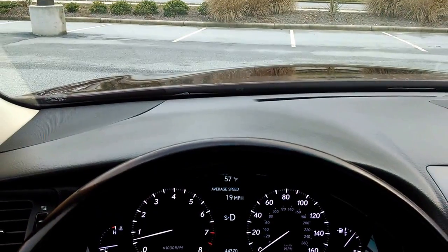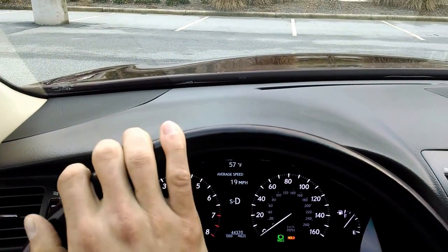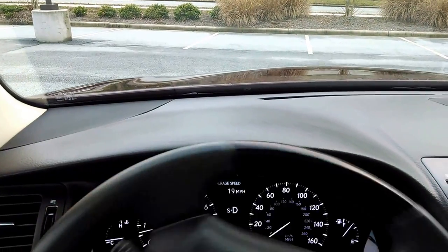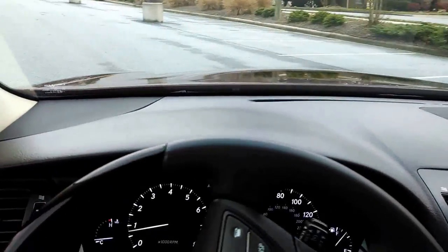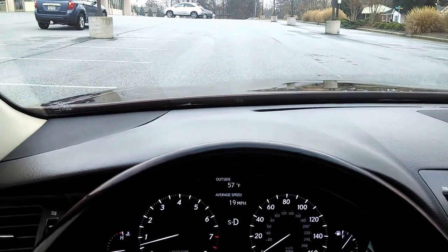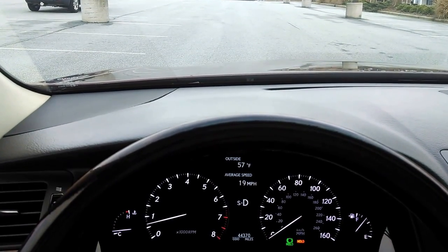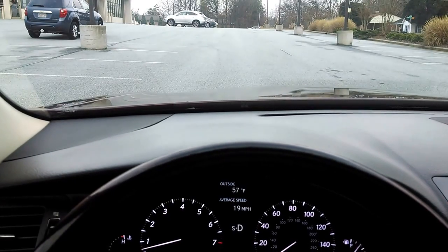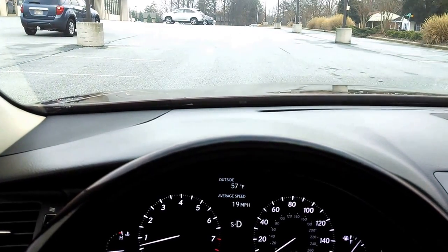Nothing. We're sitting still. Let's say I'm sitting at a stop light. The light turns green — I just put my foot on the gas and I go. Now I come to another stop light, come to a complete stop. Watch the orange light on the dash beside the green. There it is. I take my foot off the brake, sit still. Light turns green, I go.